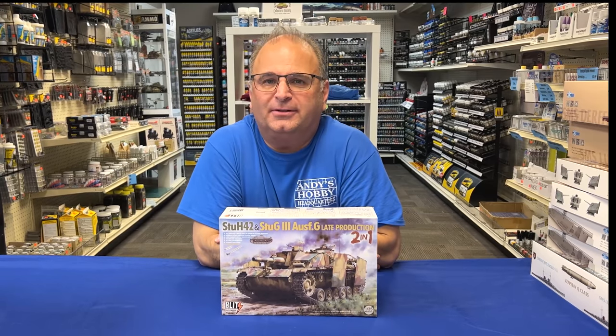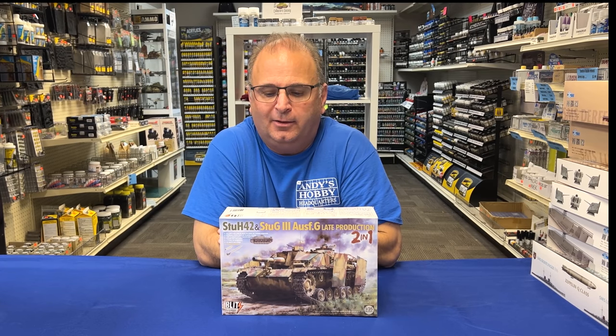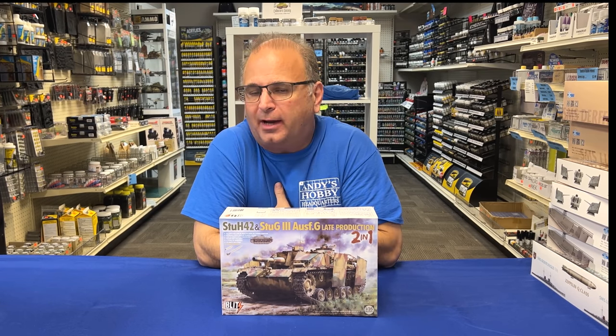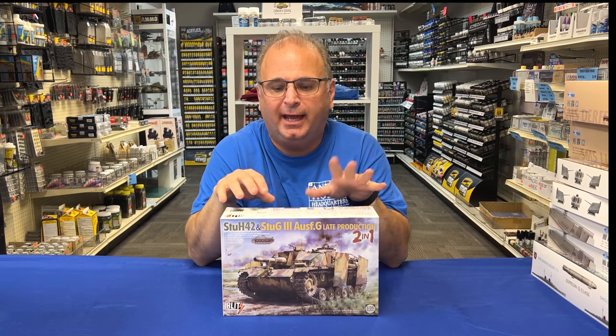Hi everyone, it's Andy from Hobby Headquarters. I have an exciting new kit to share with you guys today, one that is kind of close to my heart. You guys know how much I love the Sturmgeschütz, or Stug III.